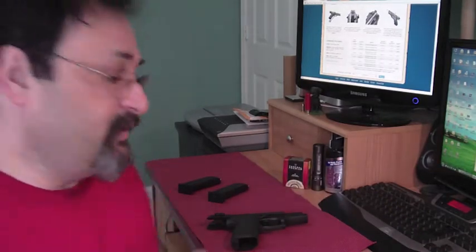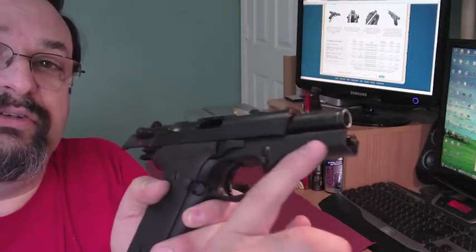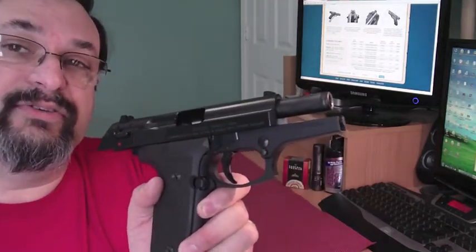The Stoger Cougar comes in 9mm, .40 caliber, and now, just in the last year, .45 caliber. One of the differences between the .45 caliber, which just came out, and the older models, is it has an accessory rail for a laser or a light, whereas the 9mm and the .40 still do not. I don't know if in the future they'll be adding it to these other models or not.